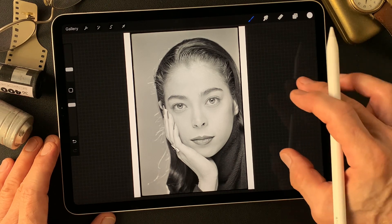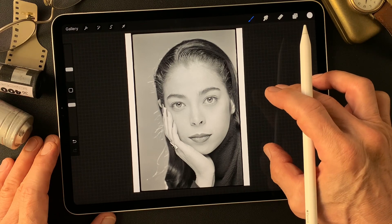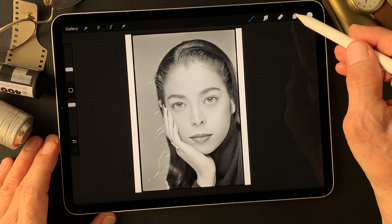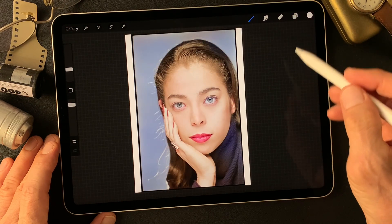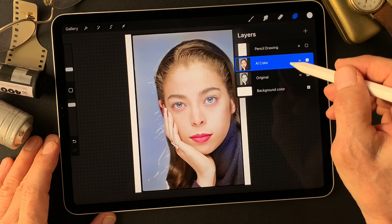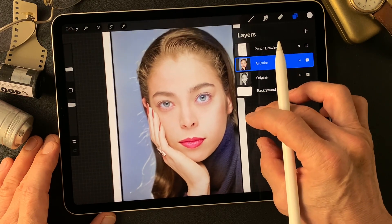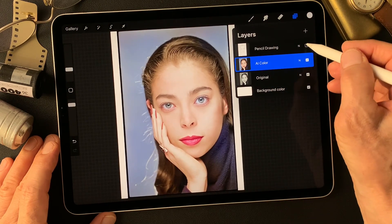I'm a photographer. I shot this image a long time ago — a 35mm black and white headshot — and I used the neural filter to colorize this image, getting a colorized image from black and white to color. Pretty good, nice skin tone, everything looks so good. That's amazing!